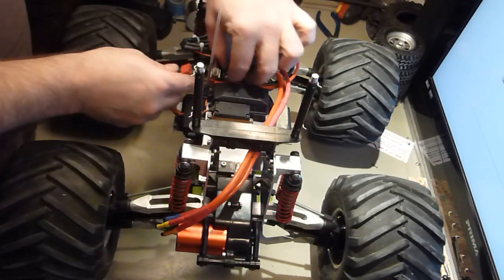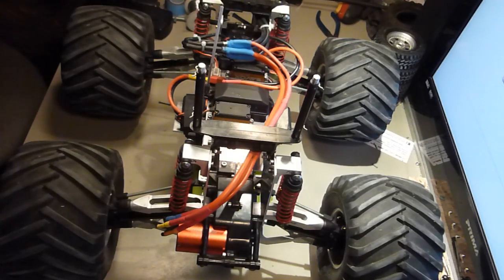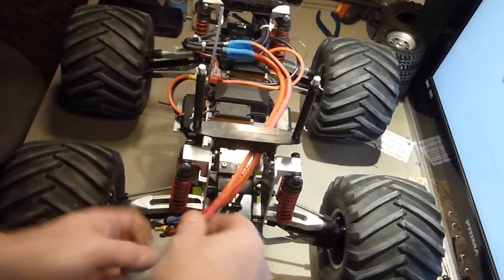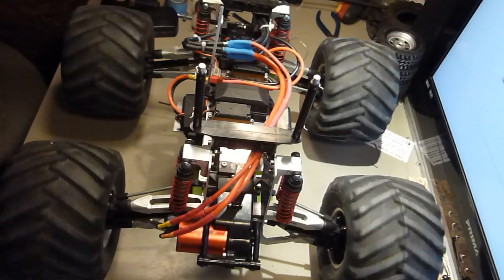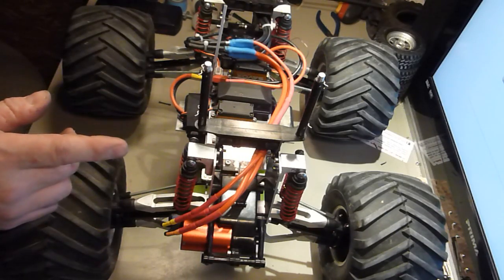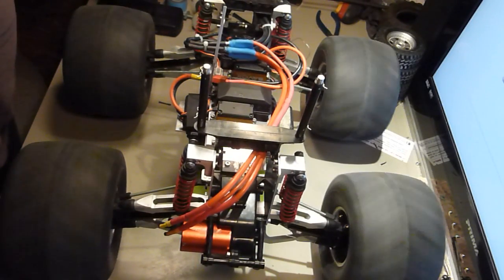Fingers crossed nothing blows up. Power is on. I think it's going to go backwards. I need to switch two of these — going the wrong way. So I'll put these two back and switch the two in the front.